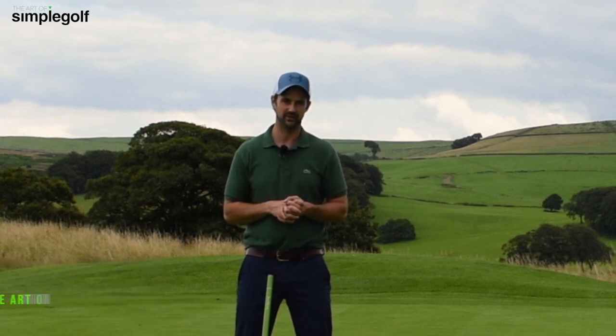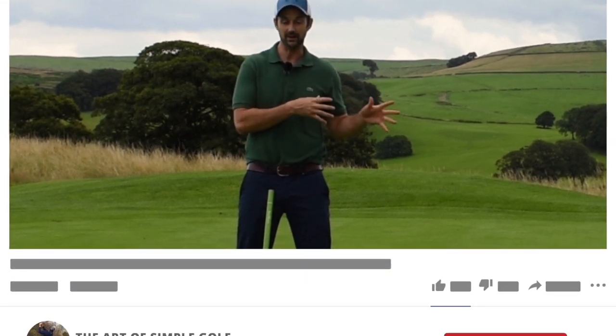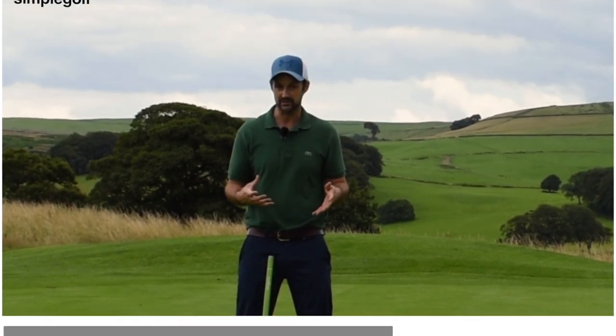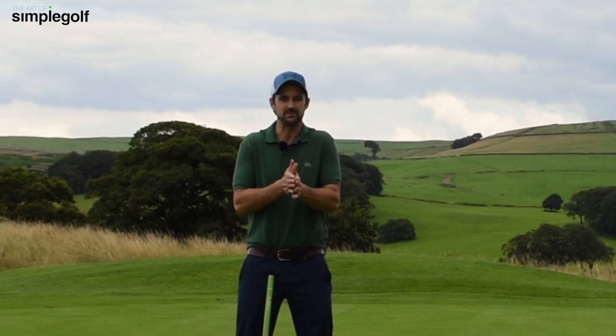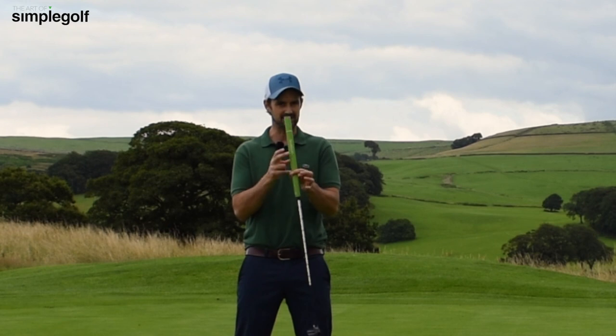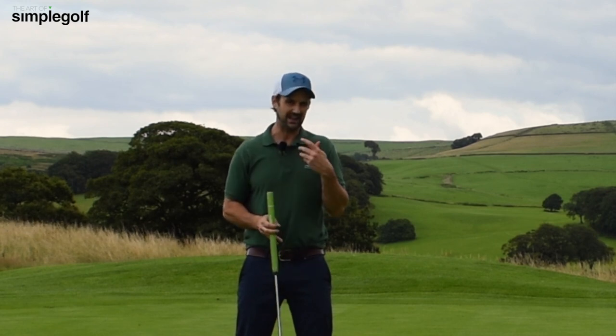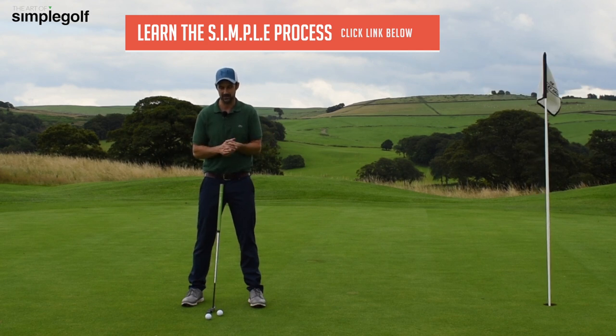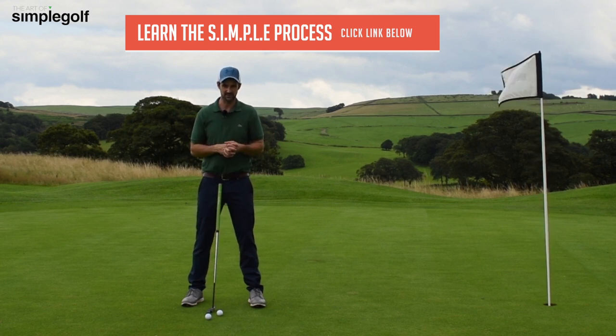Now, it has to be about feel. A couple of years ago they banned anchoring, and the reason why anchoring worked is because it sort of took too much manipulation out of the hands, but still allowing that feel. I've got a longer putter that's weighted in the grip — that for me helps. It's not like I'm a super amazing putter, but it does give me a bit more consistency.